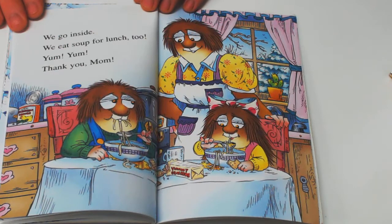We go inside. We eat soup for lunch, too. Yum, yum! Thank you, Mom!